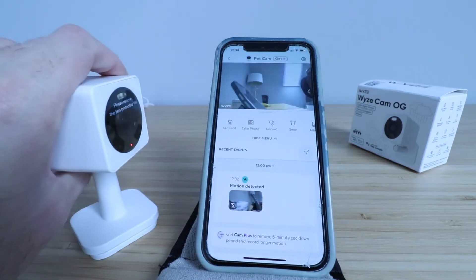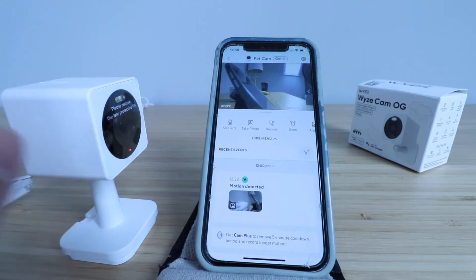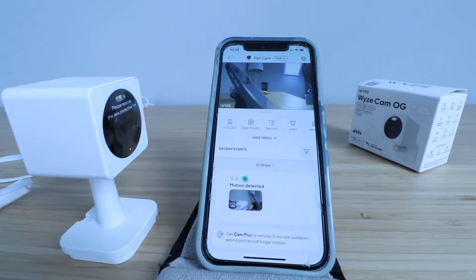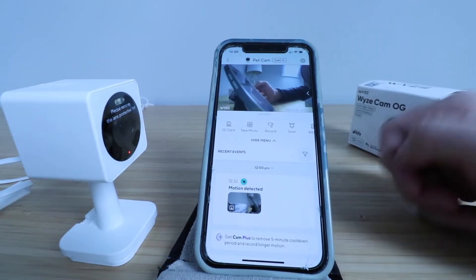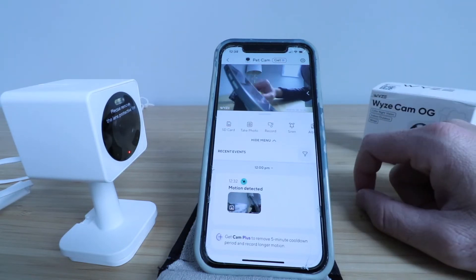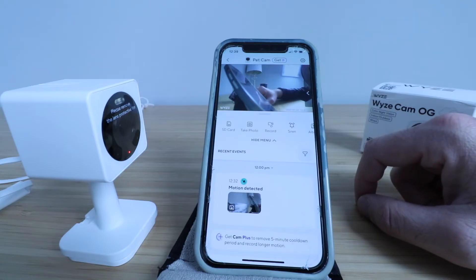If you have that micro SD card, you can store video footage locally right to the camera when you take a picture or record something. You can have a backup locally and use the cloud service if you wanted to as well. It doesn't cost anything to store the video footage locally with the Wyze Cam OG if you've got that micro SD card inserted.